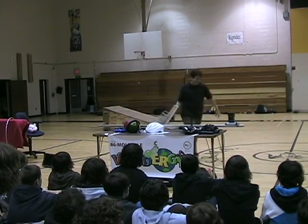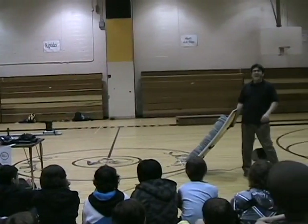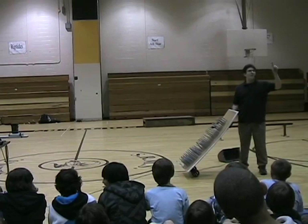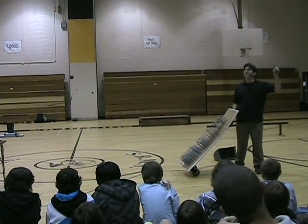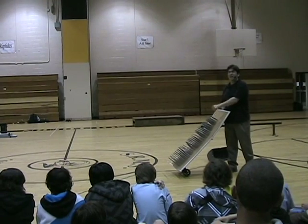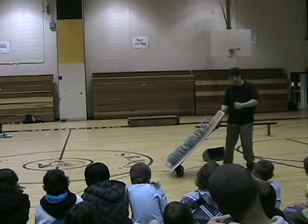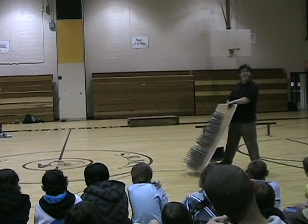You ever stepped on a nail? Does it hurt? If you stepped on one nail, how much of your weight is that nail pushing on? All of it! So if it was me, it would be 180 pounds on one nail. Not a lot of cells under one nail, right? It's like hitting that corner. You don't want to do that.